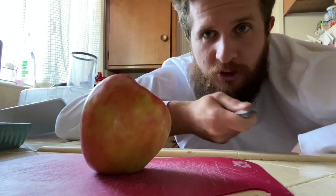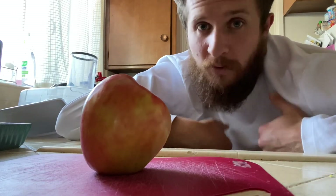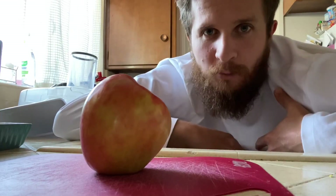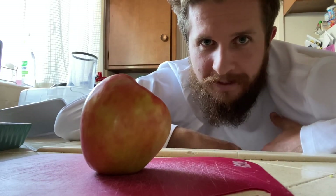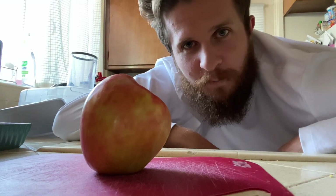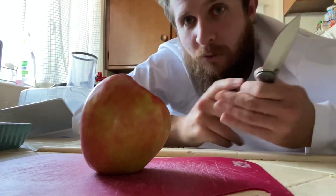Each time I've done it I've just rinsed it under the sink after. Bear in mind I put it back in my pocket wet, just wiped it down the next time I pulled it out. But we're gonna do a little bit more of a controlled experiment this time — not that controlled, but we're just gonna have fun with it. So without further ado, I'm going to cut this apple.